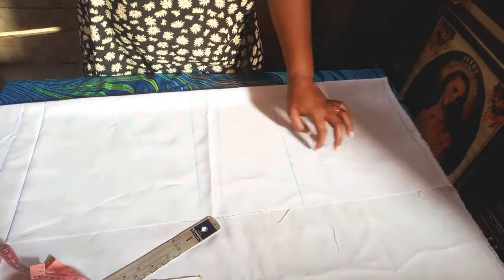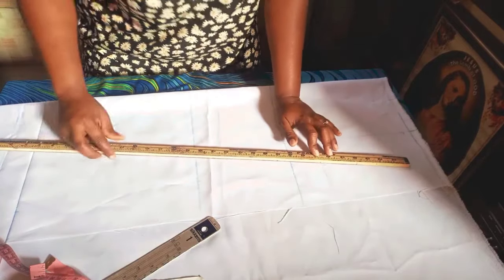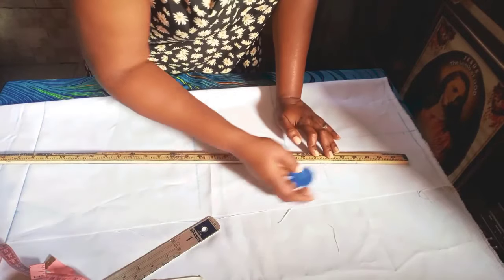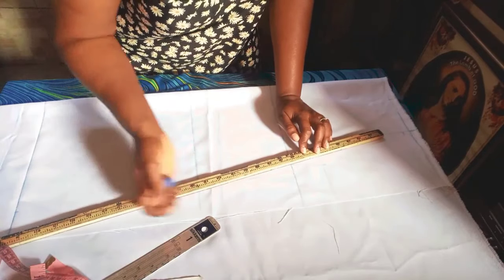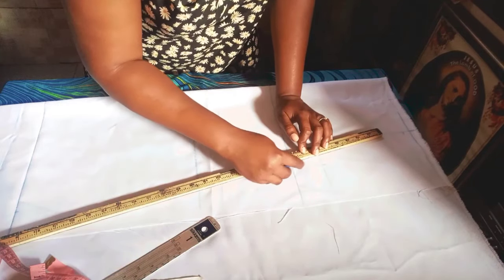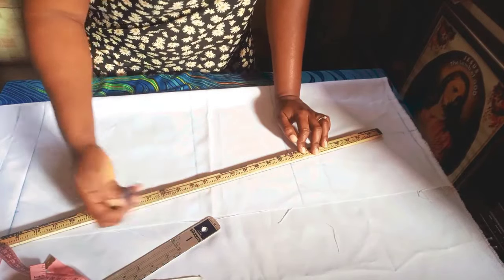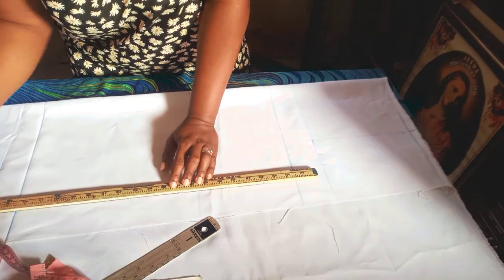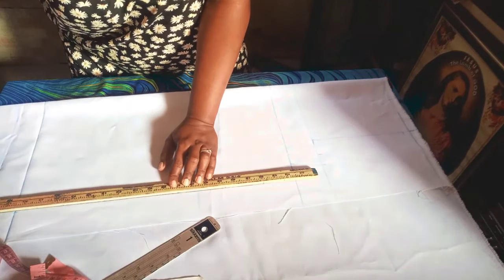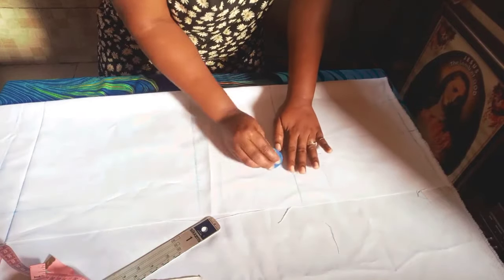For all those measurements it's optional — I did this to give it a little bit of shape because it's a girl's dress. If it were for a man I would just make it straight so it won't have any shape. I did this to bring out the curvedness or shape of the girl. I'll just connect all those lines.